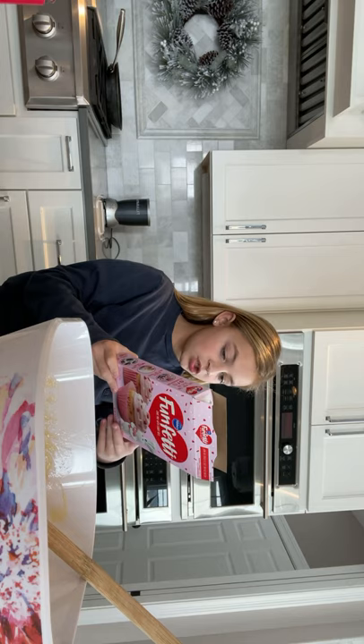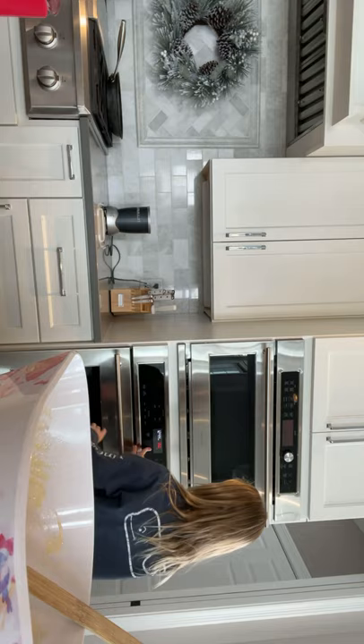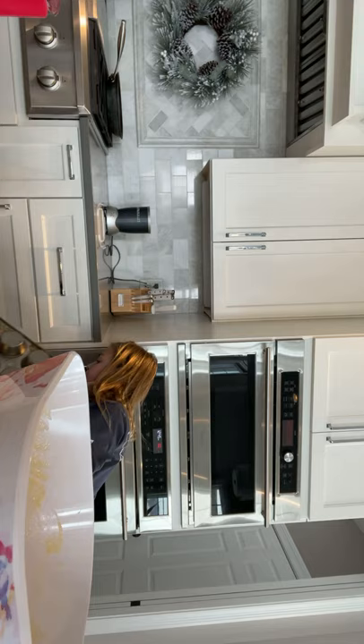Now we need to preheat the oven - I always forget to do that, it's really annoying. I need to preheat it to... it doesn't say what to... oh yeah it does, it literally says right there at the top. It's 350. Now we're going to get a cupcake pan to put them in - we can make a cake but we like cupcakes. So I got some pans.